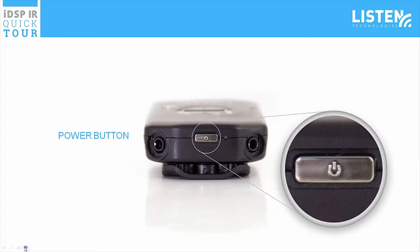The power button is on top of the receiver. The receiver will turn on after holding the power button for one second, and will turn off after holding the power button for three seconds. When the receiver is on, momentarily pressing the button highlights information about the receiver on the OLED display.